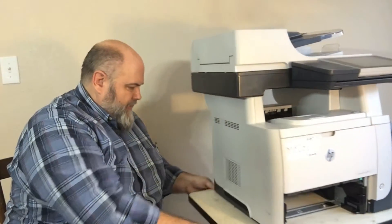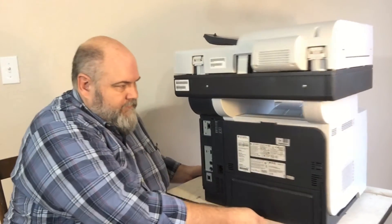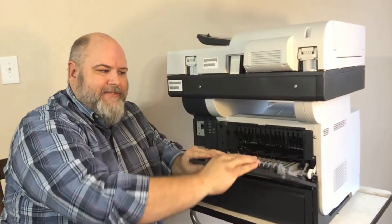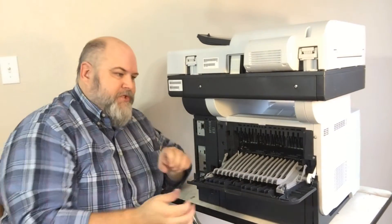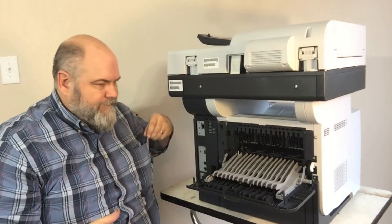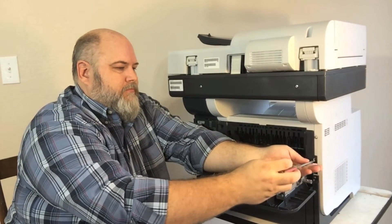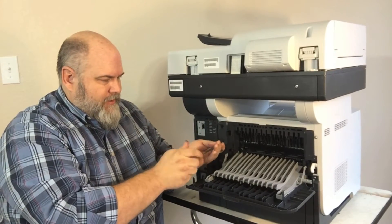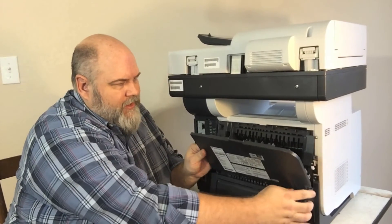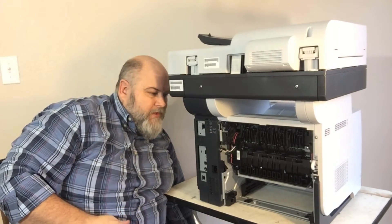Now we're going to move around to the fuser. Pull your door back — it's going to hit a resistance, so pull down past that resistance until it lays flat. First, unhook the white arm on your right side as you're looking at the back. Then you have two screws, one here and one here. Pull out from the bottom and then down to release the top, and you've got your door completely off.